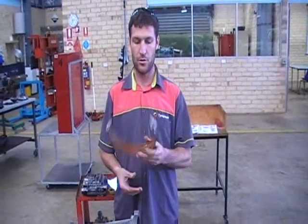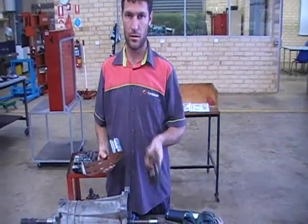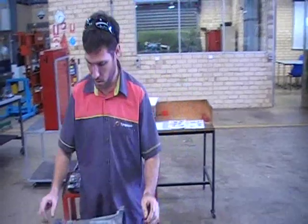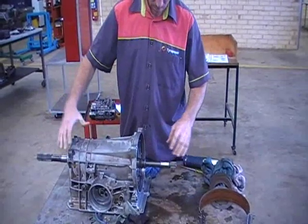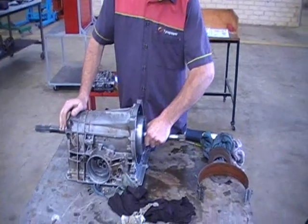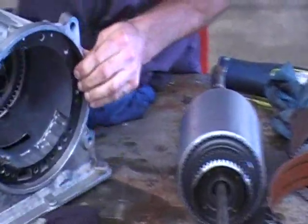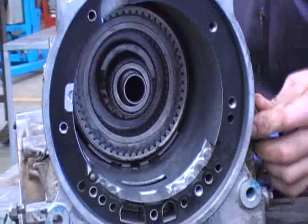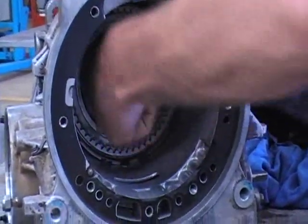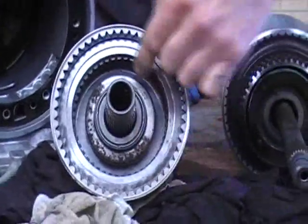Now I'm going to show you where to find bands and clutches in a transmission. We've got one here that we've been pulling apart. Most of your drums and everything are all in the middle here, in the input shaft. In here you find all your clutch packs in your drums. That's one clutch drum there with all your clutch plates in there.